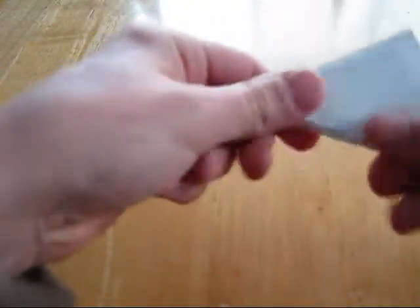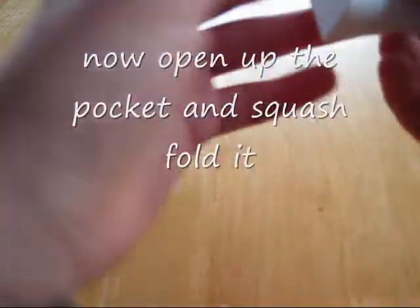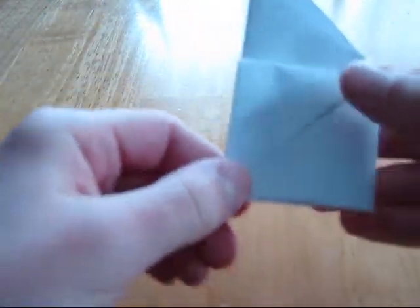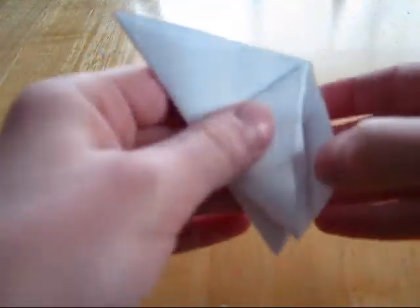Then fold it in half again. Now see this opening pocket — open that up, and then kind of make it into a square shape and crease that all around. So you should have like a house kind of shape with them. You should see the opening right there on both sides.